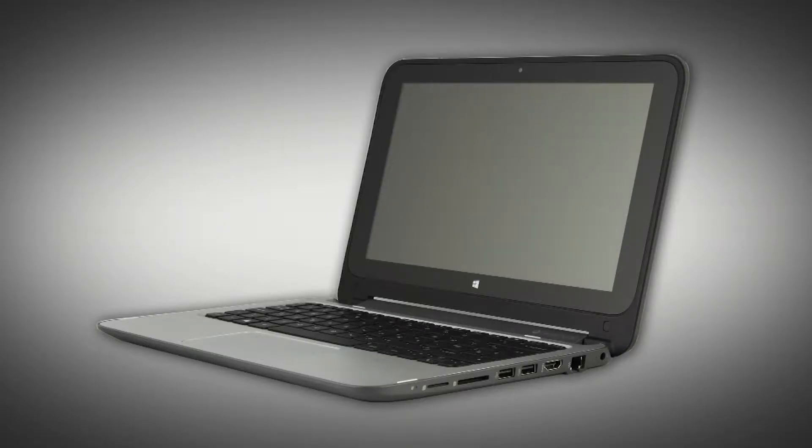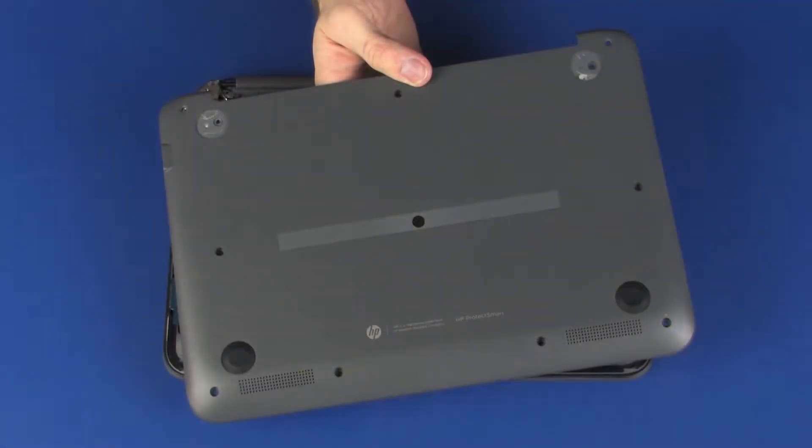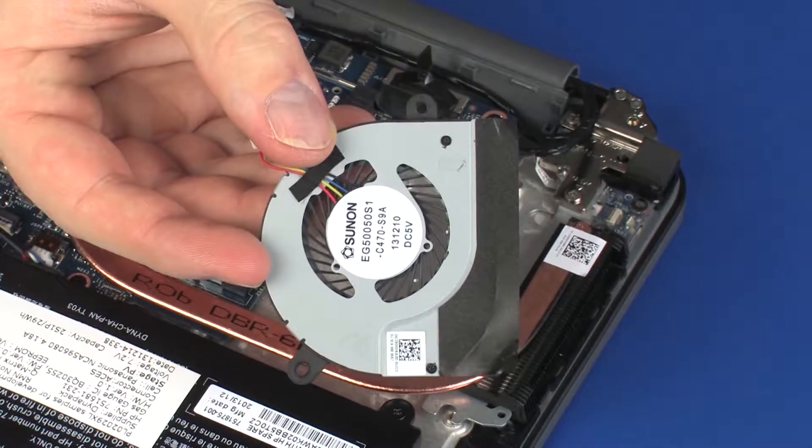The following video depicts a specific configuration of the notebook. The same removal and replacement procedures apply to all configurations of the notebook. Before you begin, remove the base enclosure and fan.